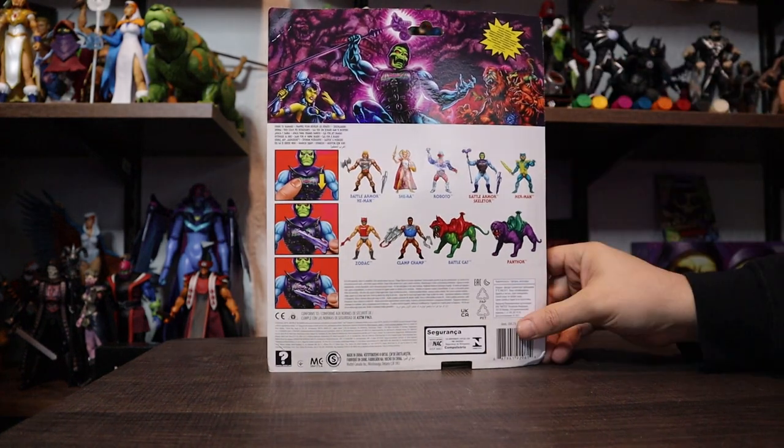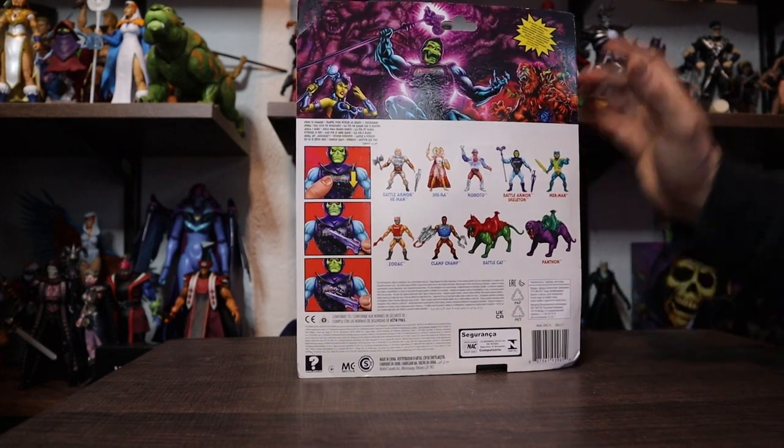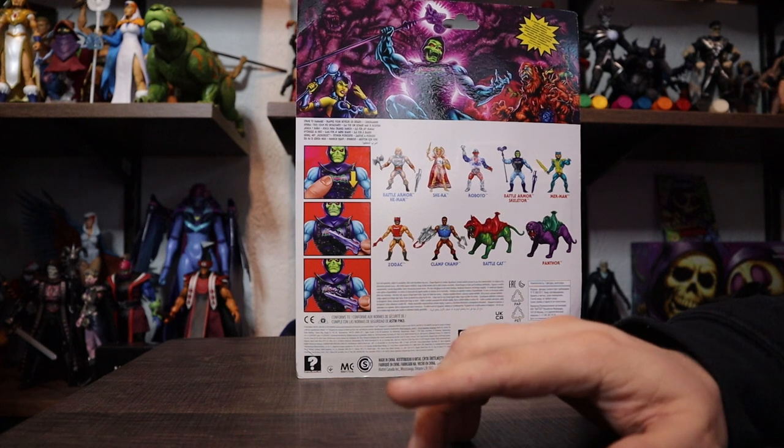The cross-sell on the back is usually solid. We haven't gone over an Origins cross-sell in a minute, so let's see. Battle Armor He-Man — I don't have it, but I don't want it unless I found it on clearance for very little money. Because I do have the Battle Chest one, which actually has chrome armor, and I find him to be superior. She-Ra, I have her. Roboto, I don't have him, and I'm not sure how worried I am about him.